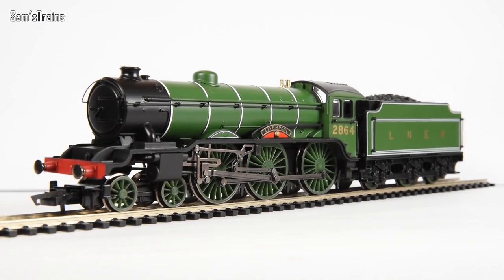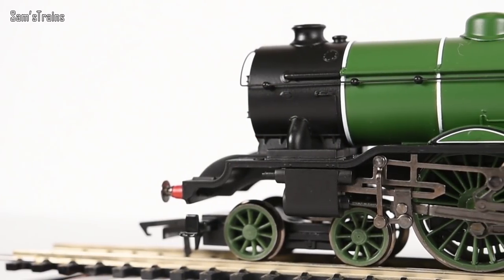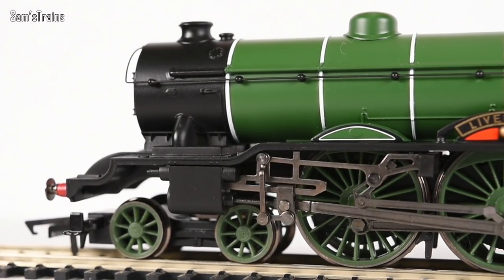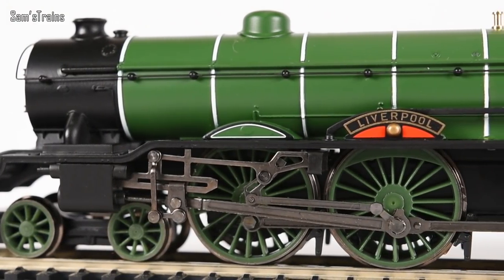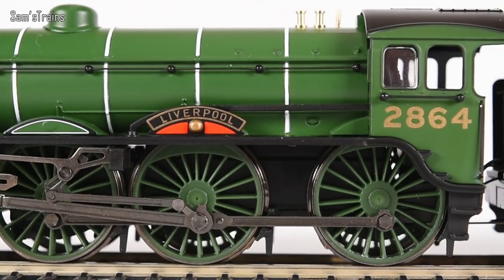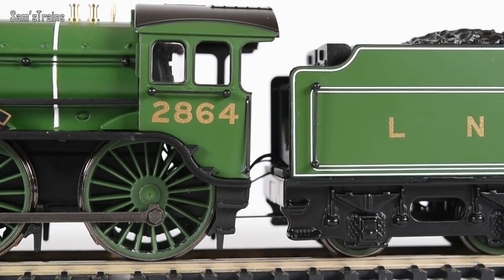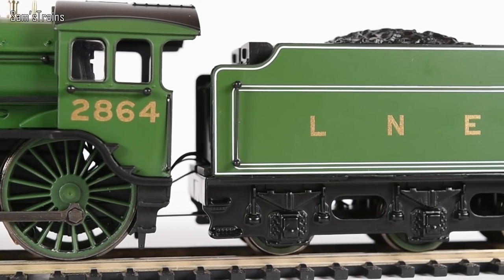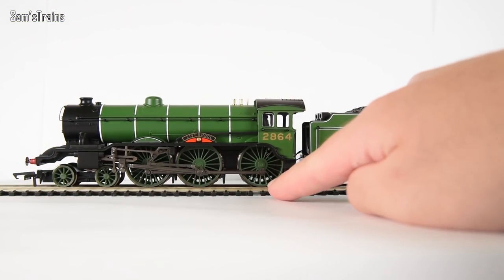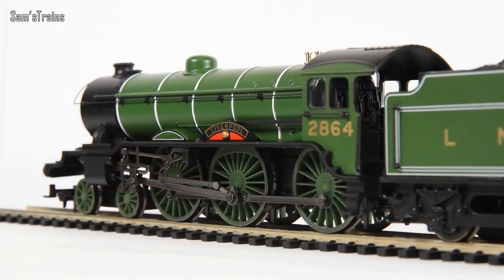So there she is — 2864 B17 Liverpool, up close and personal. I was going to say this has all its detail stripped right back, but technically this is a fully super-detailed loco from the 1980s, and in the early 1980s super-detailed locos were very different to what we enjoy today in 2019. That's what makes this a perfect choice for Hornby's Railroad range: the tooling already exists, so they don't have to spend money designing from scratch, and the 1980s level of detail makes it basic enough for beginners and cheap to produce.